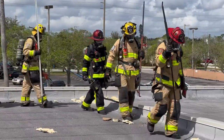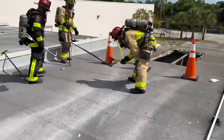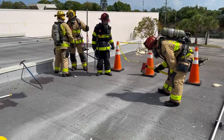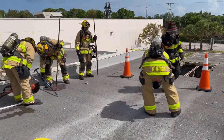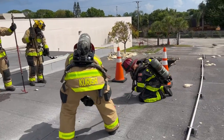You see here the crew is on the roof sounding the roof, walking along the wall for extra support. They go ahead and start by using the flathead axe scoring the tar paper, trying to figure out exactly what the construction of this roof is at this point.